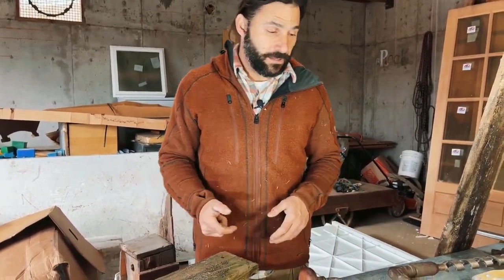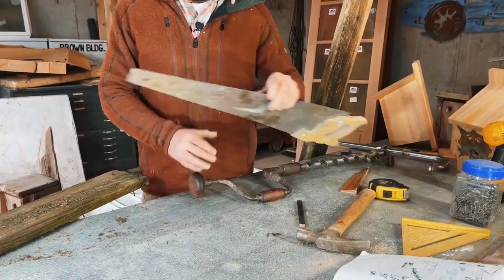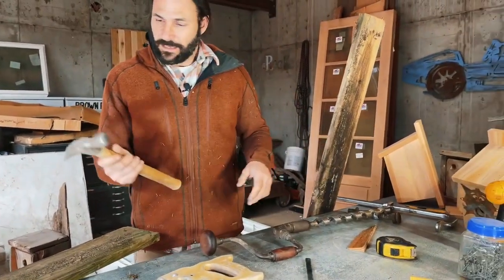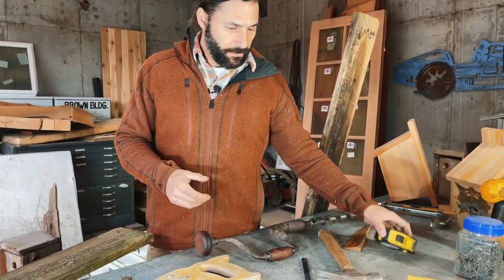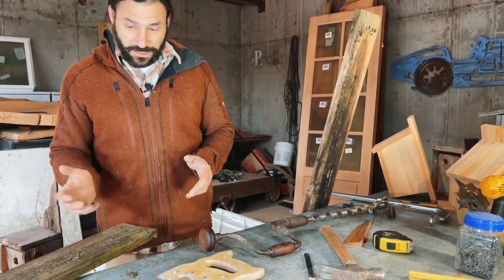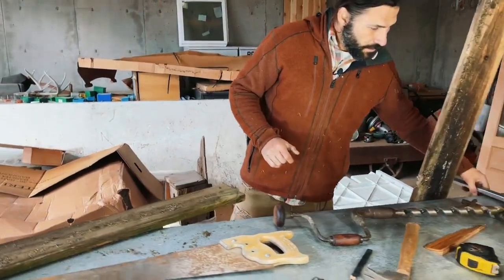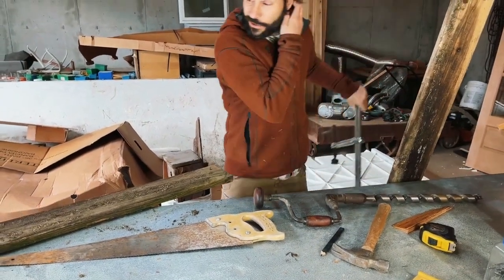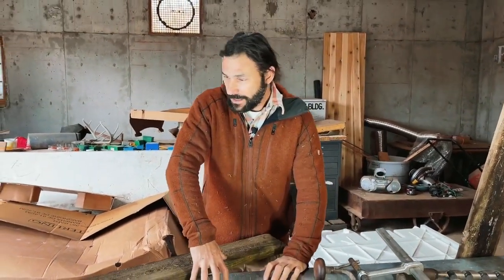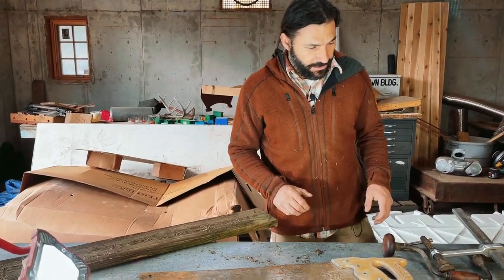I want to make a birdhouse that's super easy, that most anybody can make with just some tools they might have around the house. If you don't have them, they're easy to buy from an antique store or secondhand shop — a hammer, some nails, a tape measure. It's pretty basic; you don't even need electricity. It's a lot easier with two people, but my helper is busy pushing buttons on a camera.